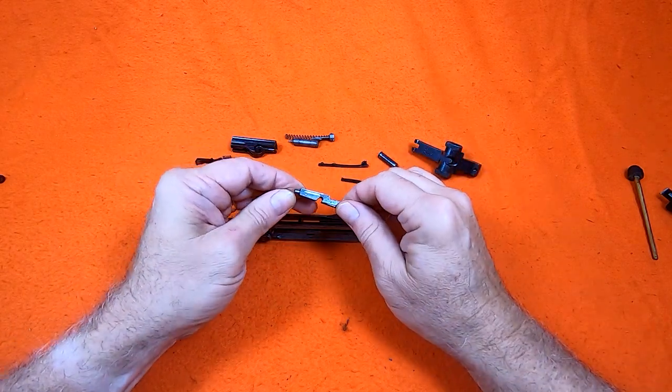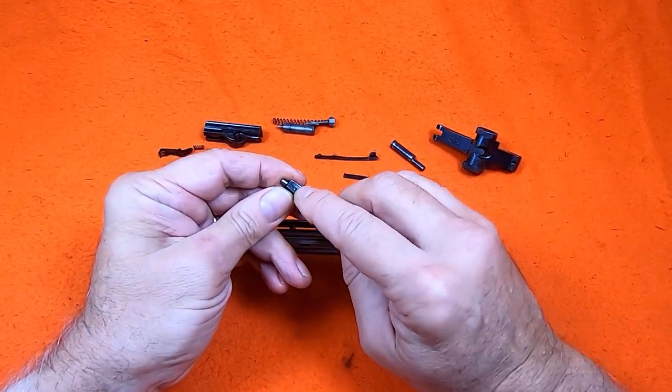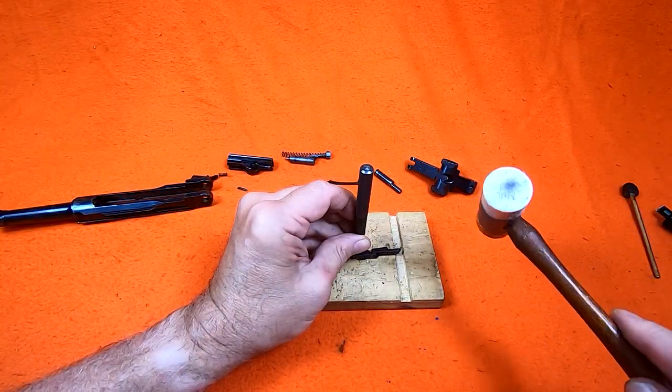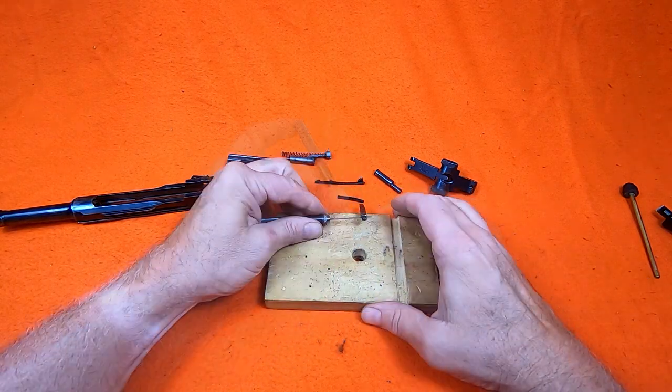The trigger bar contains a spring plunger, which is held in place with a very small pin. I'm very careful to leave that punch in place until I've got my finger over that plunger, otherwise I'd launch it across the room when I pulled the punch out.